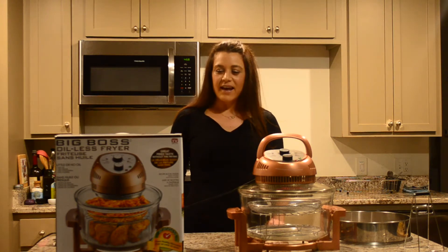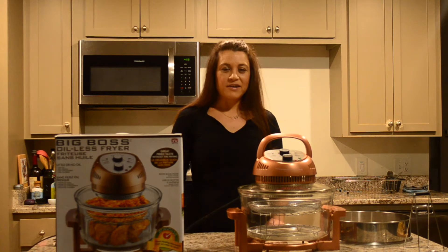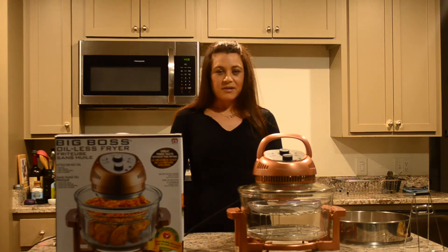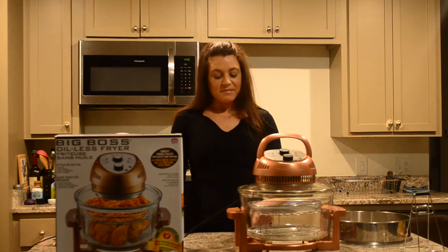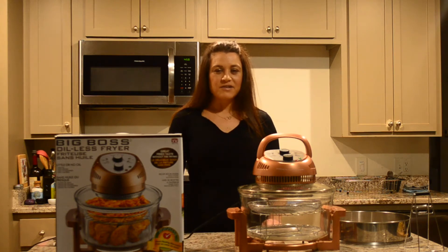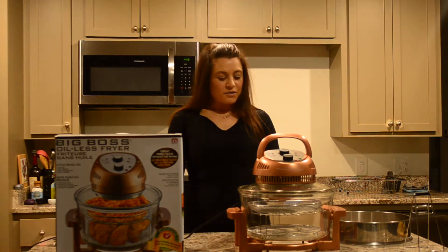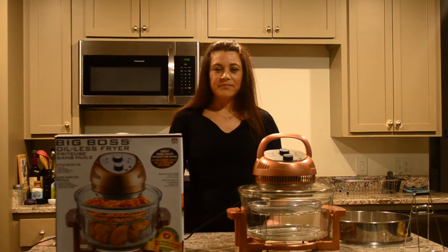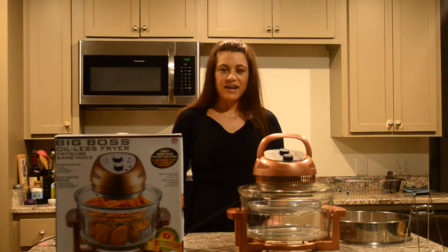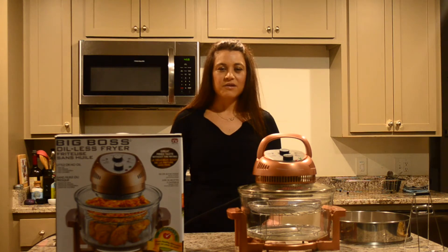As a dietitian nutritionist, I'm always looking for ways to cook healthy meals, and I love all the new air fryers out on the market. But this one I thought was a great option because it has a glass bowl — so you don't get any Teflon or plastic seeping into your food, and you can see your food while it's cooking. This is the Big Boss oilless fryer.